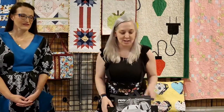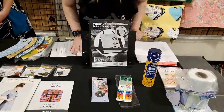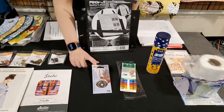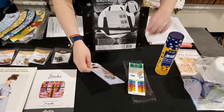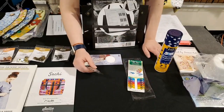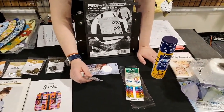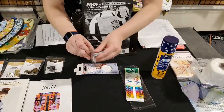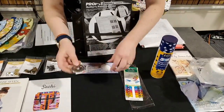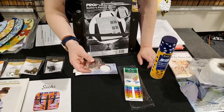Let's jump in and talk about some notions. The first one is the pinking blade. It's great if you are cutting lots of strips. I like to do scrappy quilting, so I use the pinking blade — it has that nice little zigzag edge to it and it helps keep everything clean so you don't have little threads.